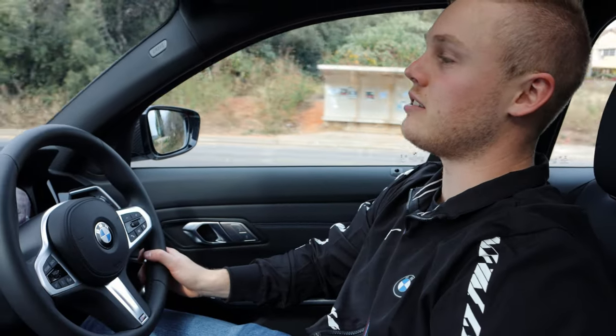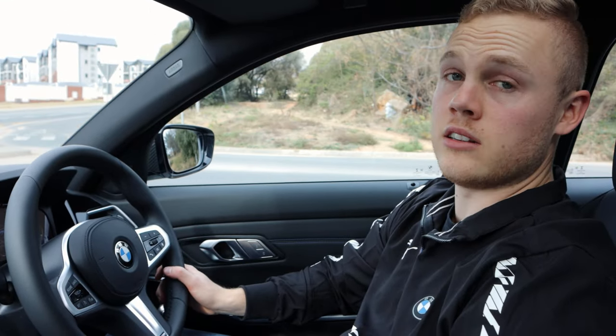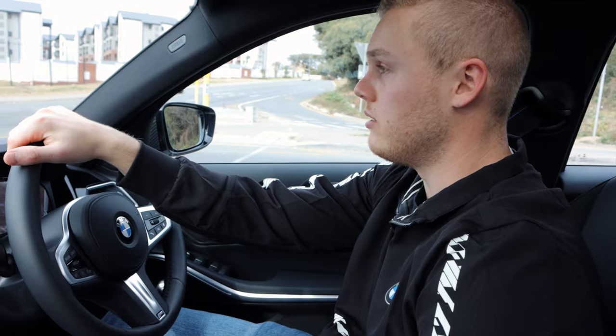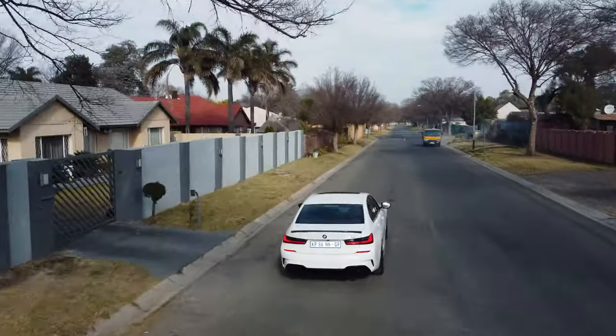The Mzanzi edition is specifically for the South African market — this is not sold anywhere else in the world. So if you live in another country besides South Africa, sorry for you, you will not be able to get your hands on one of these. But I think it's just one of those great things that have come from the country.